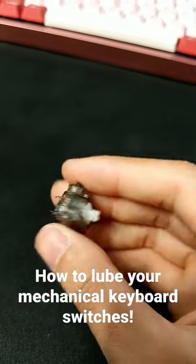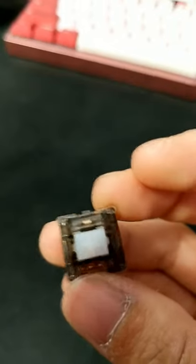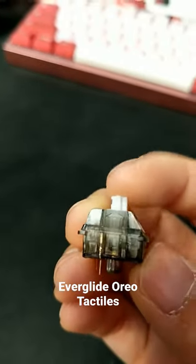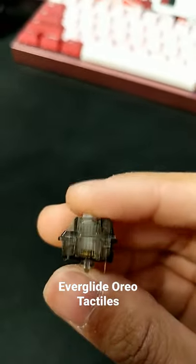I'll be showing you guys how to properly lube your mechanical keyboard switches. I'll be demonstrating this method by using an Everglad Oreo switch. It is a tactile switch and it resembles a holy panda with a very strong tactile bump.